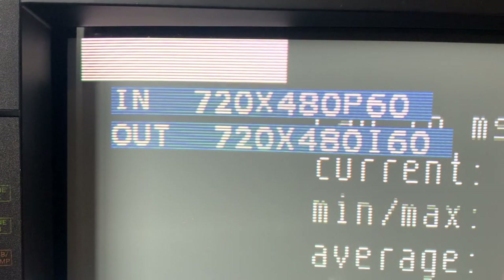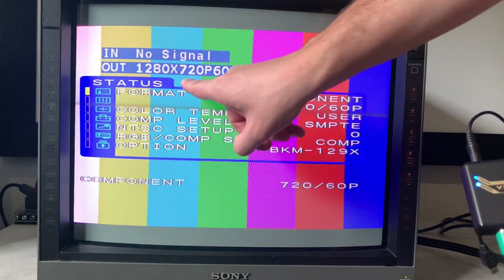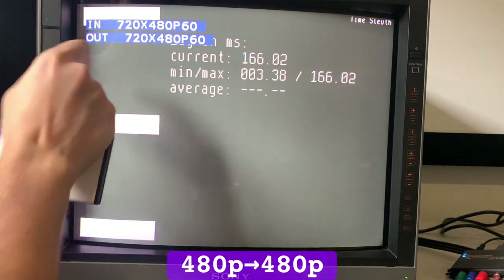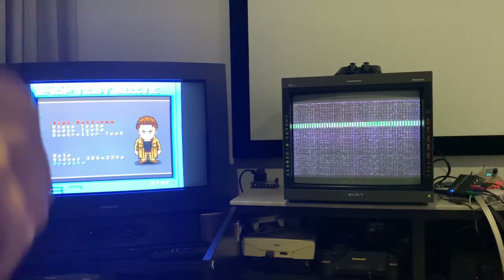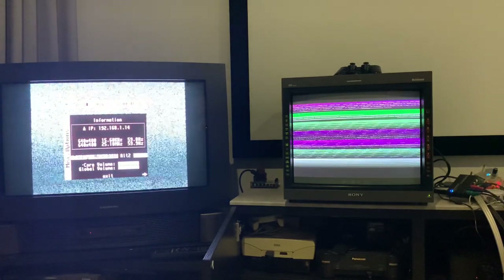This little scaler inputs and outputs an array of resolutions, both interlaced and progressive, 50 and 60 Hz, making it a no-frills anything-to-anything scaler. Since 720p and 1080p inputs aren't compatible with the GBS, I first wanted to see how it handles downscaling to a GBS-friendly 480p using my Tang Nano Time Sleuth. Lag for 720p down to 480p counts from 0 to 1 frame. 480p to 480p isn't a simple pass-through and clocks in at 17 milliseconds. My budget Time Sleuth doesn't output 1080p, and the same side-by-side lag test using the MiSTer FPGA's dual output just wouldn't display a legible picture, so lag at 1080p remains a mystery.